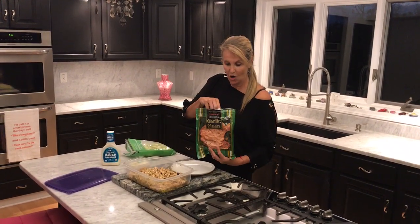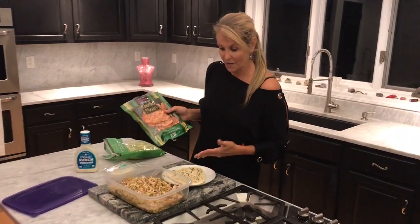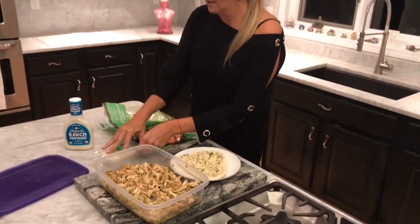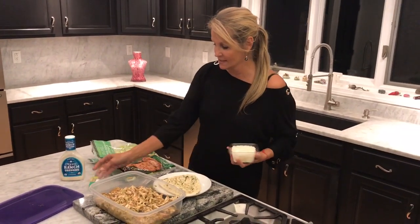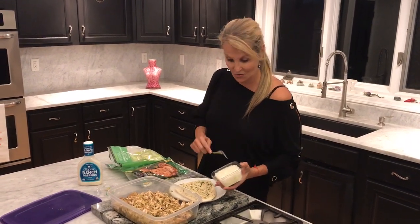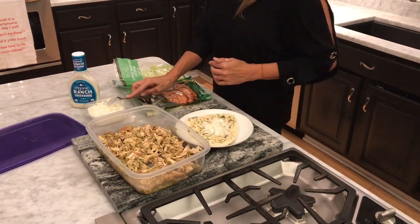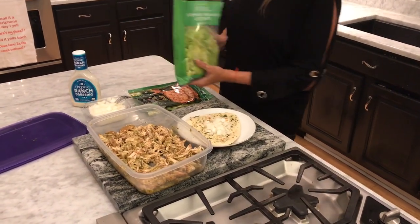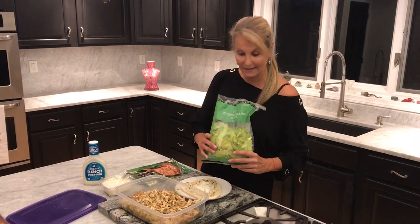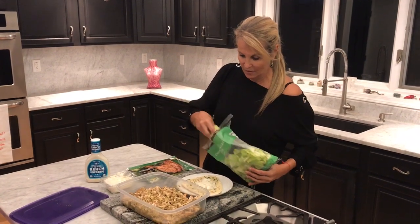I love this garlic naan — it comes in the freezer section at Trader Joe's and there are four pieces, so you can do four servings. If you want more than one gyro per person, get two packages. Then I'll take some diced onions; I use these for so many things and they're so convenient because they're already diced — no tears for you. Then we're going to take this organic romaine lettuce. Romaine is a little healthier than iceberg, and I like this because it's already chopped up, saving you time.